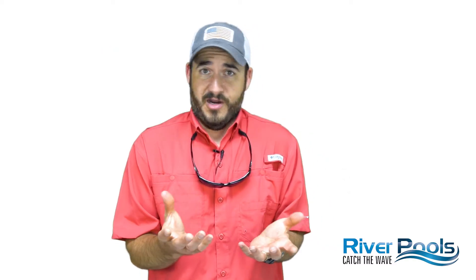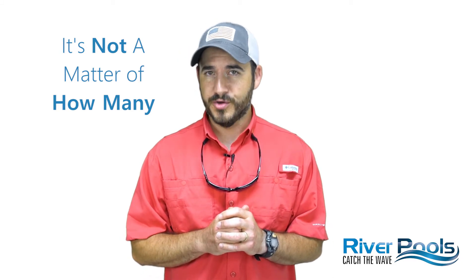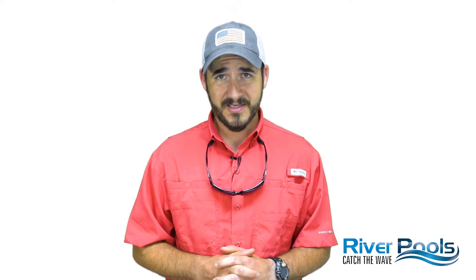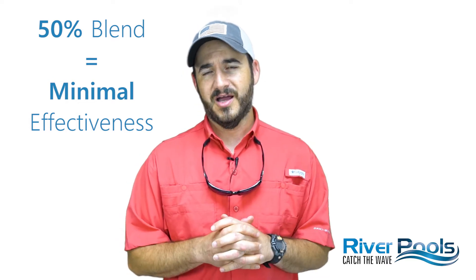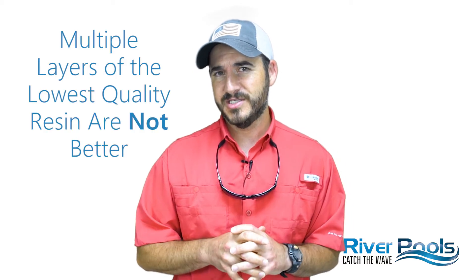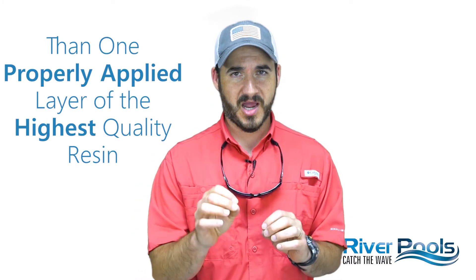You might ask whether the entire pool should be built using vinyl ester resin. The short answer is no. It's not a matter of how many layers of vinyl ester resin are used — it's a matter of how good that one layer is. There are different quality grades and blends available. In fact, a resin with just 1% vinyl ester in it could still be called a vinyl ester resin. The blend would have to be at least 50% to have any effectiveness at all against reacting with water, and even then the effectiveness is pretty marginal. Which is why at River Pools we use 100% vinyl ester resin — because many layers of a lower quality vinyl ester resin are not better than one properly installed layer of the highest quality vinyl ester resin.